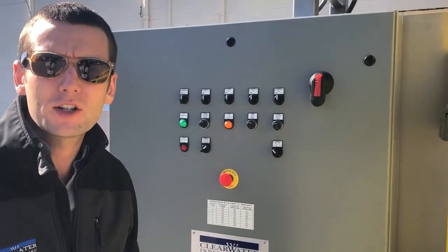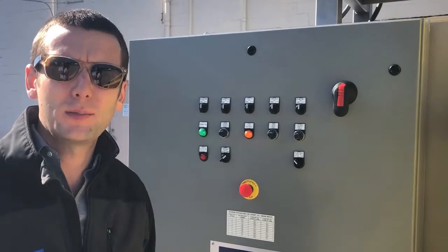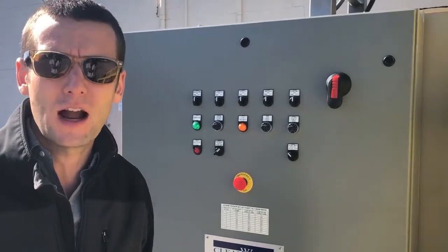We do a complete wet functionality test on every system we manufacture. That means the system just needs to be plumbed, placed, and powered when it arrives on site.